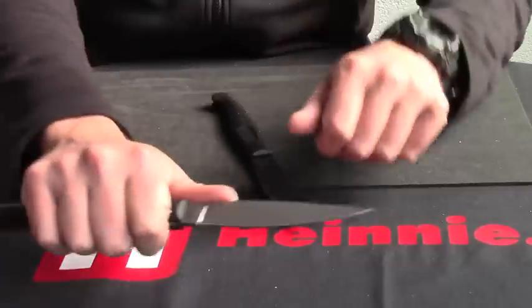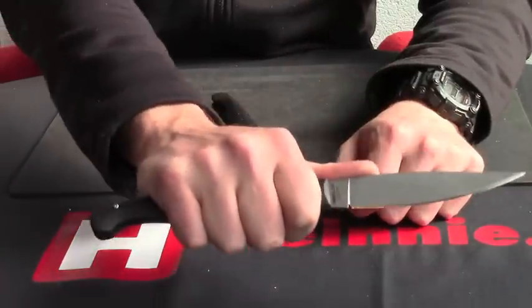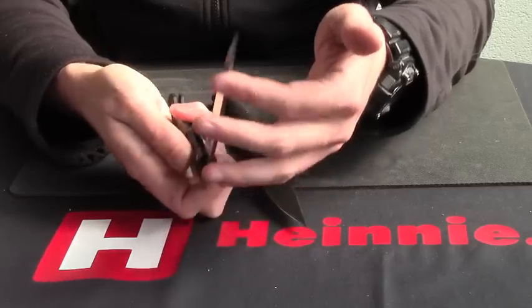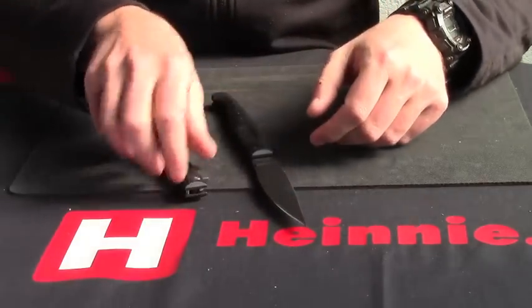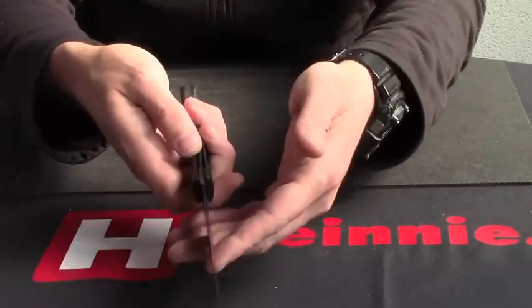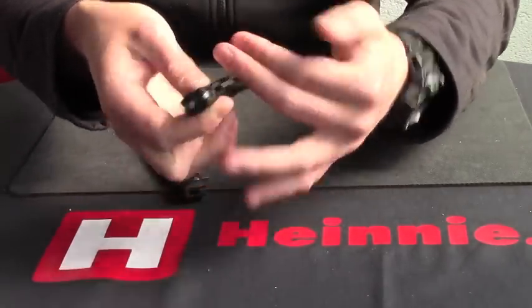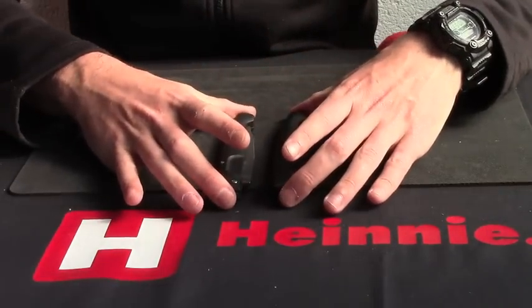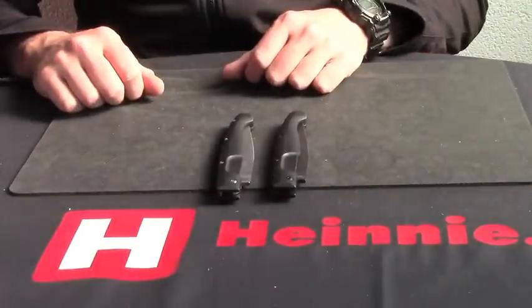And as you can see, it's a big knife — just to put that all into scale. Nice solid lock-up on the liner, as you can see. So from Extrema Ratio, the light folding division, that's the Rizzola.